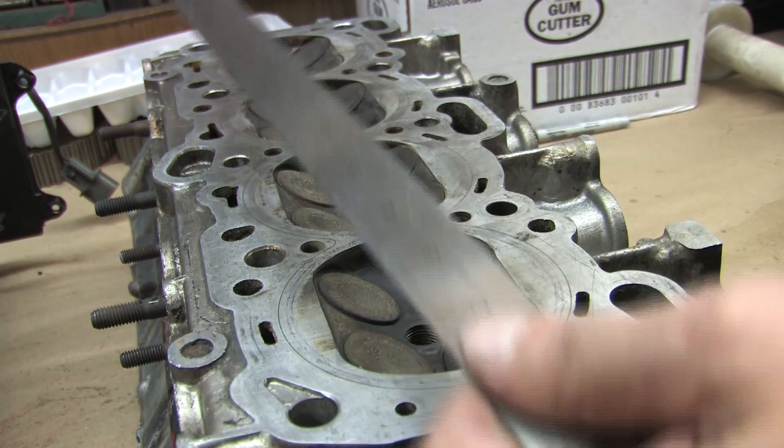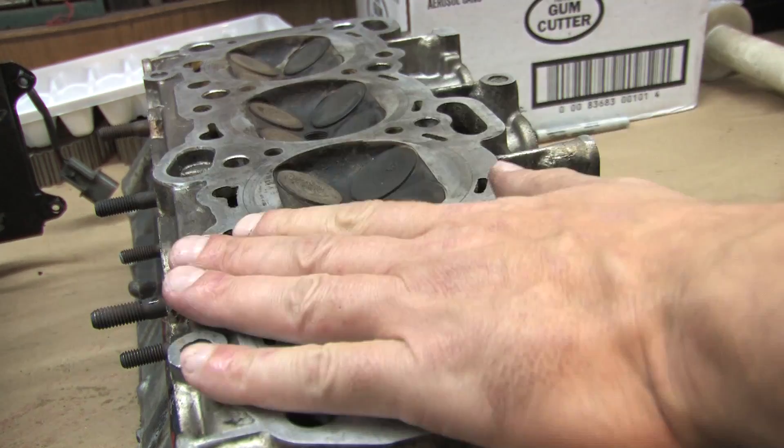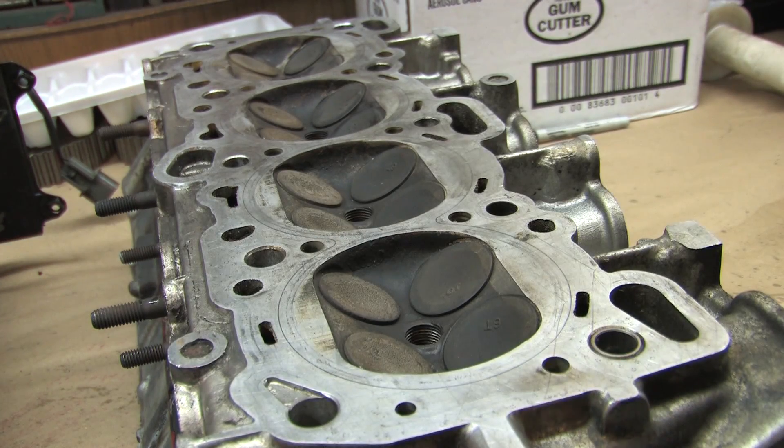This one isn't perfectly flat. In this case you wouldn't want to try to use an MLS gasket because it would wind up leaking — the surfaces have to be perfectly smooth if you're going to use the MLS. The factory composite gasket can hold up to 26, 27, 28 PSI with ARP head studs, which I hit regularly with the GSX.